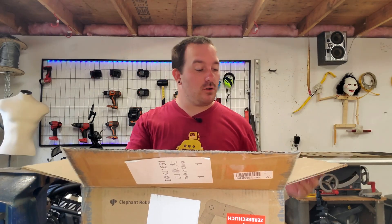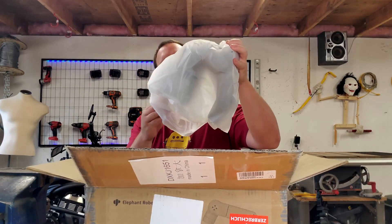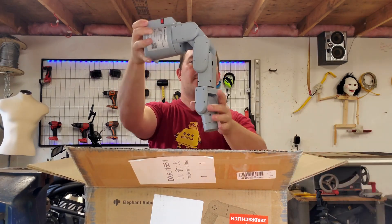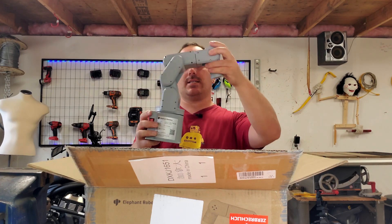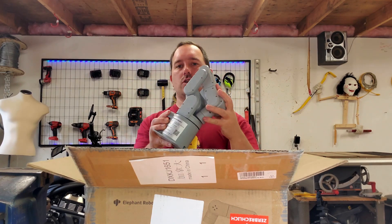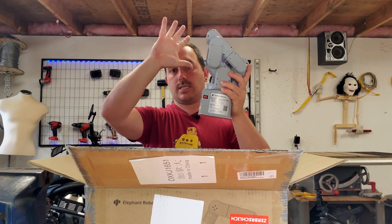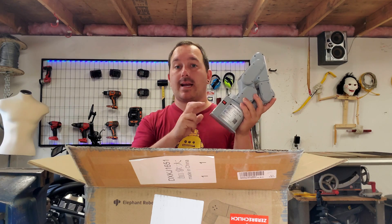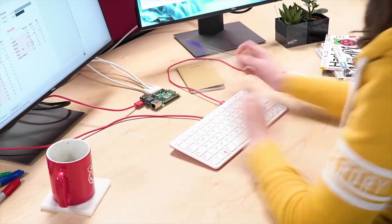First thing, we have a user manual, which I'm not going to read. We also have our arm here. This is actually a small, desktop-size arm. It's got some IO up top here. Sounds like it has little servo motors in it. Down here they also have a Raspberry Pi 4 built directly into the arm, which is actually really convenient because it comes with a development computer built right in.